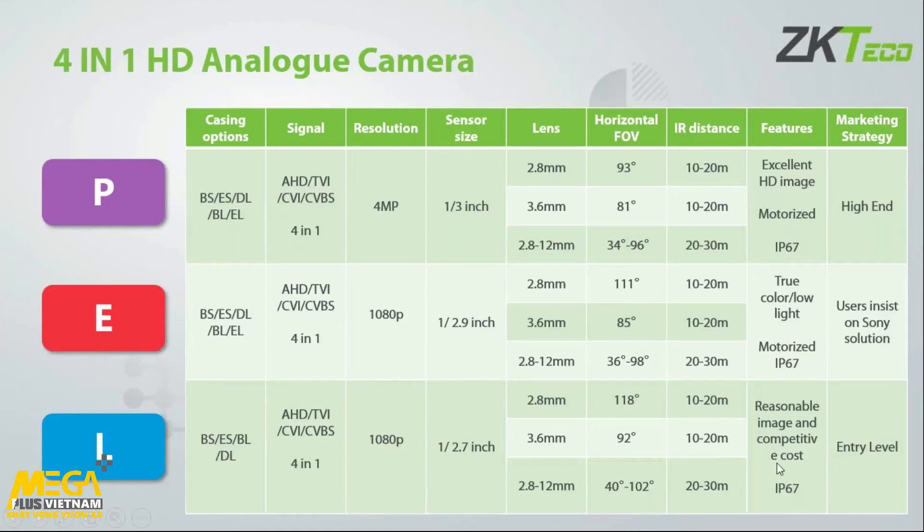Where do we fit in the market? The L is our entry-level AHD camera with an entry-level price point. The E level targets customers who specifically want a Sony chipset. The P range is our high-end four-megapixel product. That gives you a good idea of our four-in-one analog cameras.